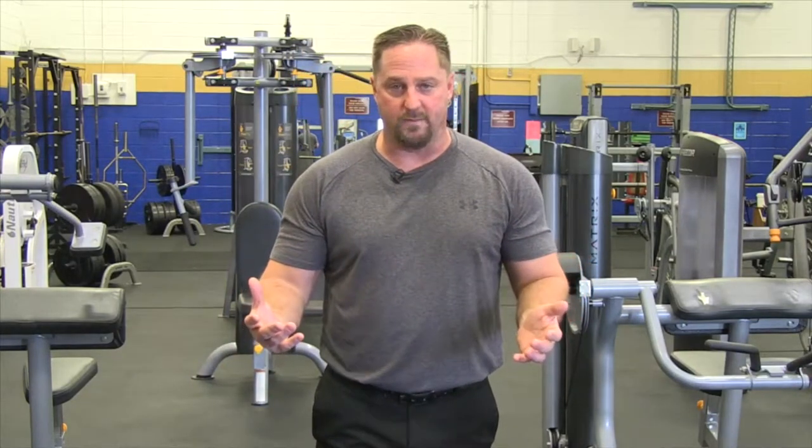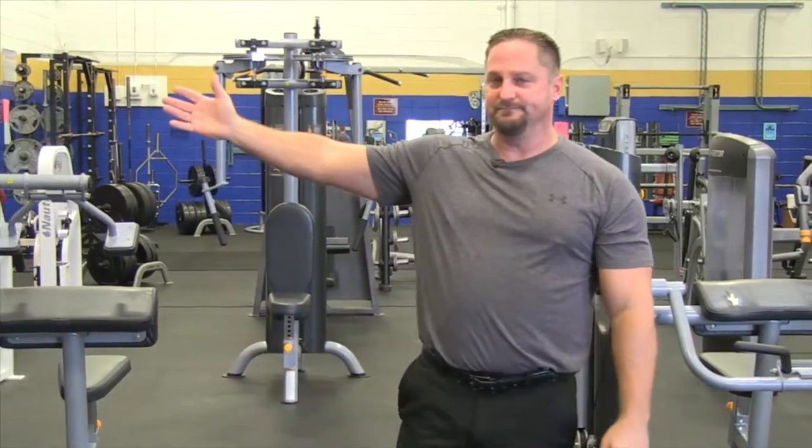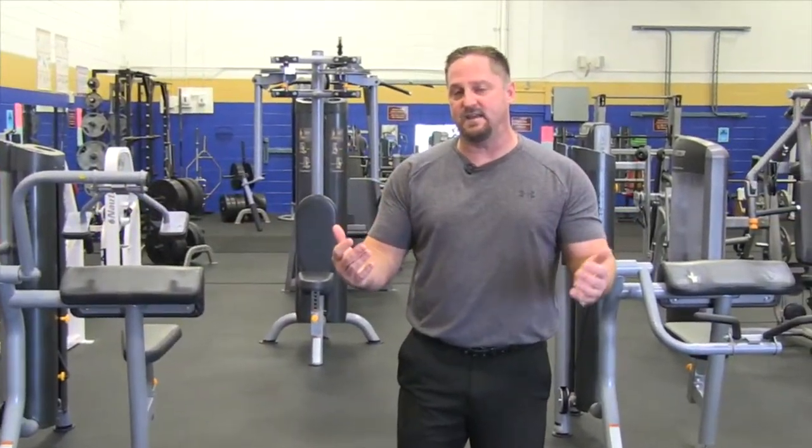Today we are going to show some demonstrations of different types of workout programs for students, so that when you come in here you have an idea of what you want to do. We are going to use a fellow student, Mr. Rudy Arisma, as our demonstrator for all the exercises that we will do. We will break down each technique and each workout. A question that is asked of me numerous times throughout the day and throughout the week, not just by students but several people: how do I develop a program? Can you write me up a program? What should I do when I get in the fitness center?